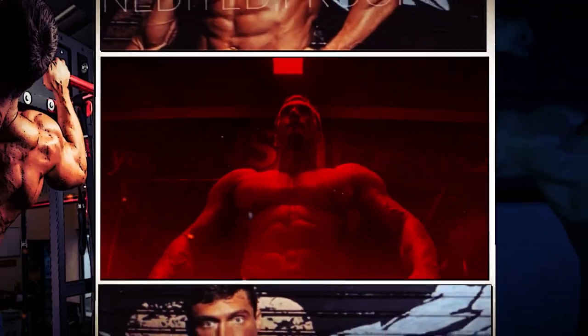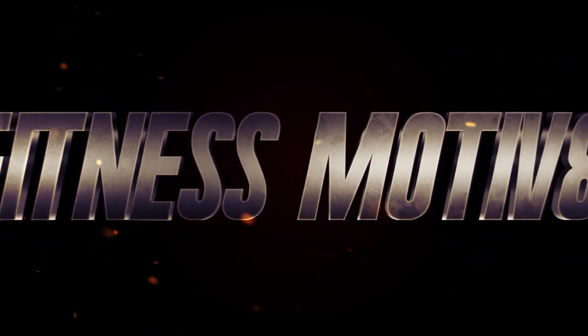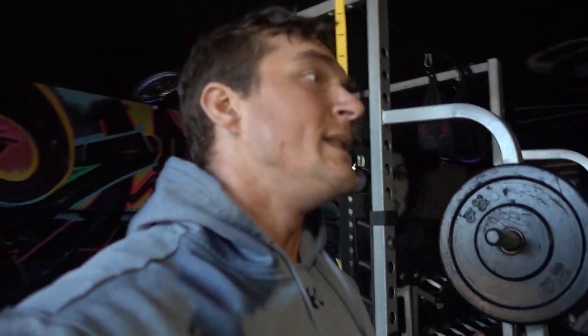What's up guys? It's Christmas morning and I just got my workout in. I did the kettlebell challenge for Christmas.